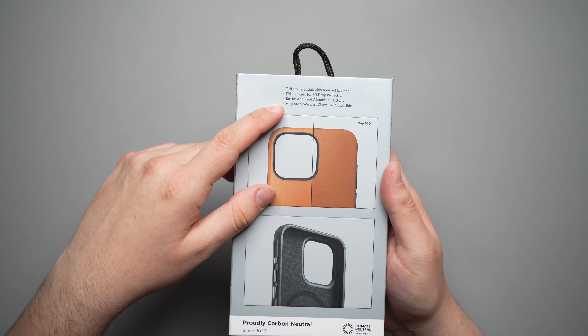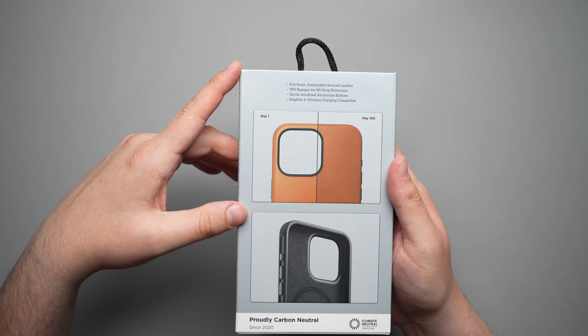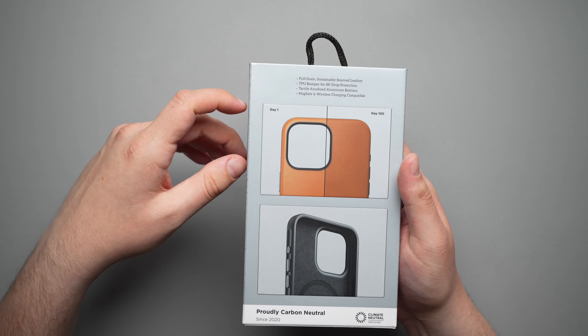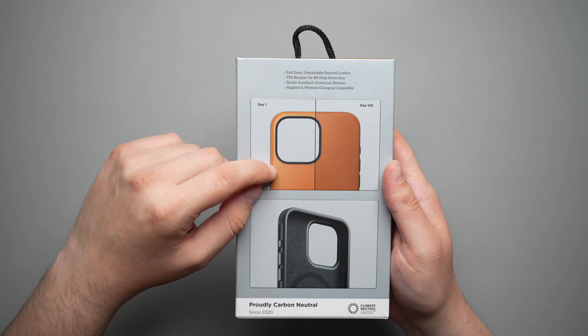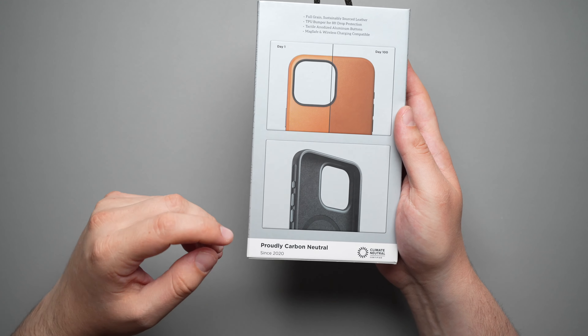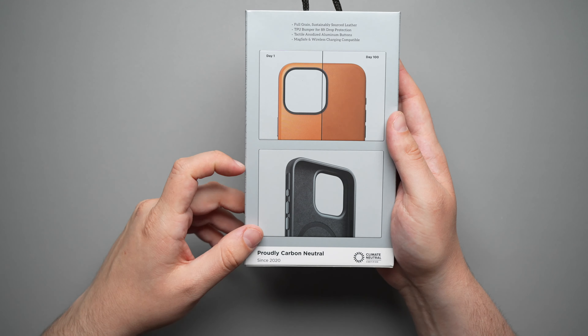On the back it says: full grain sustainably sourced leather, TPU bumper for eight-foot drop protection, tactile anodized aluminum buttons, and MagSafe and wireless charge compatible. They also show a picture of what it looks like fresh out of the box versus a hundred days later after the leather patinas. It also says proudly carbon neutral since 2020.